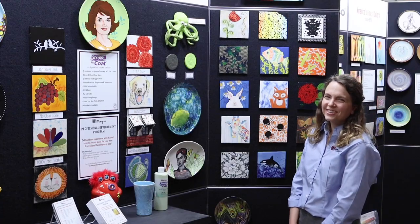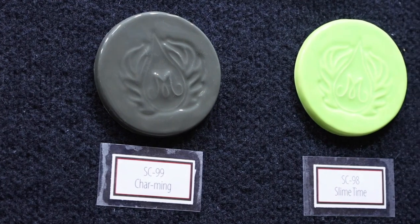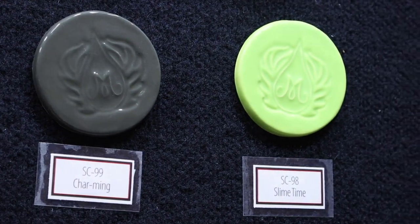Our newest Stroke & Coat colors are Slime Time and Charming. Both Stroke & Coat and speckled Stroke & Coats are available in class packs of 2-ounce jars or pint jars that include some of our most popular colors.